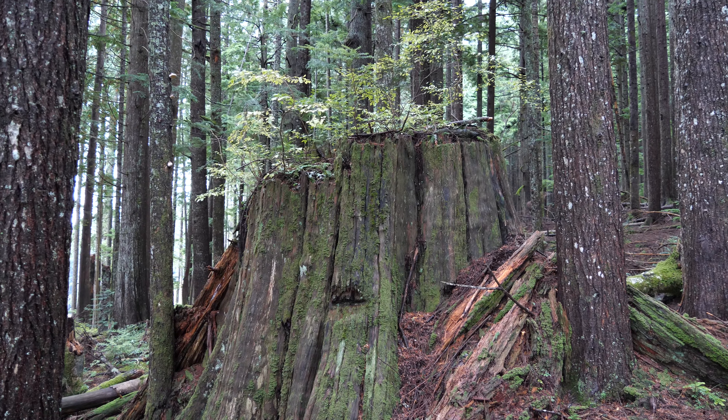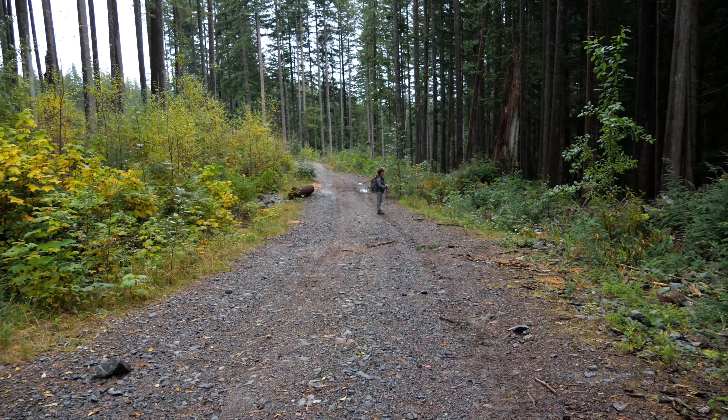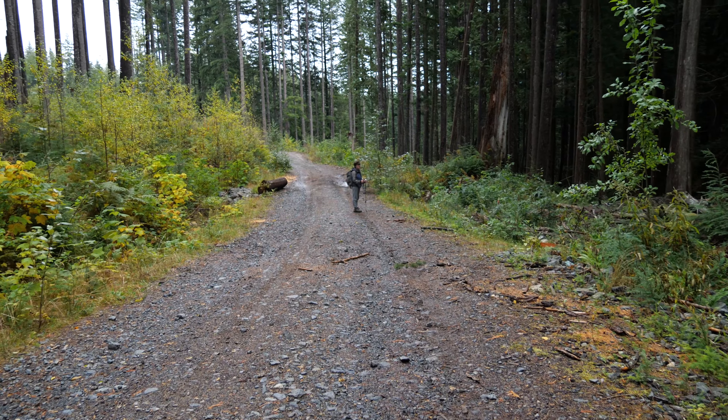There are massive stumps left from previous logging — imagine that ancient forest. A lot of this is Sprockids and Mount Elphinstone. We're hiking the mountain, woohoo!